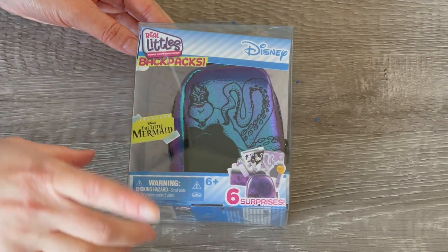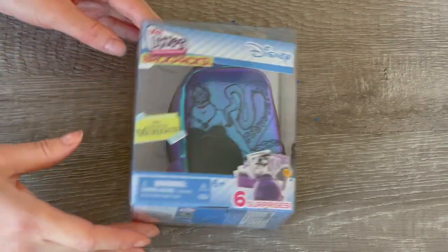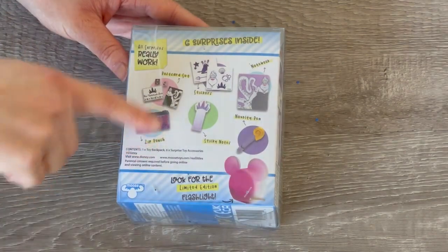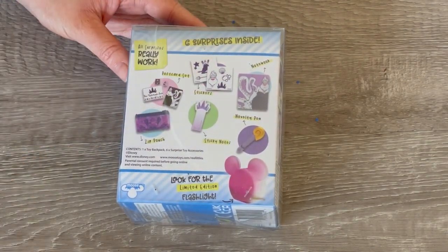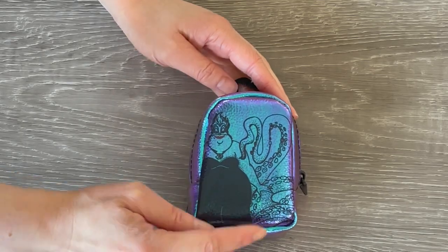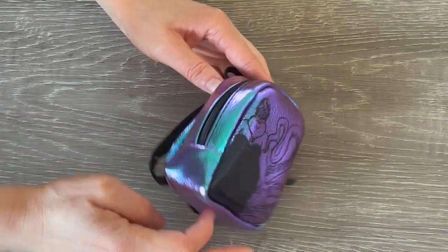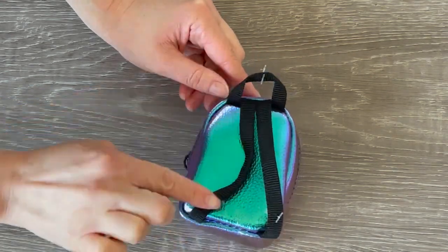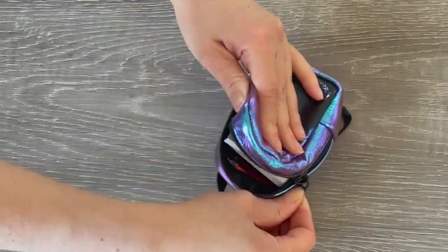This next backpack is inspired by a Disney villain from The Little Mermaid - Ursula is featured over the front. I love the holographic theme, and the back shows some of the items including postcard sets, a notebook, and stickers. The Ursula themed backpack features tentacles on the side with a green and purple finish that wraps all the way to the back, and the straps are black along with the zipper.